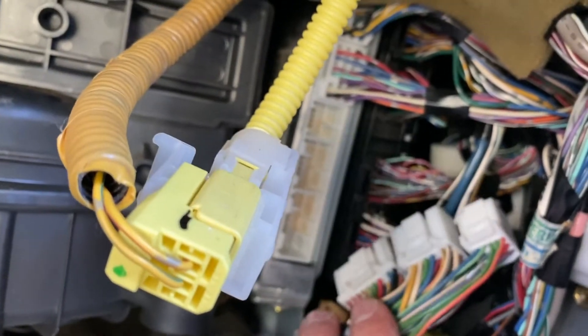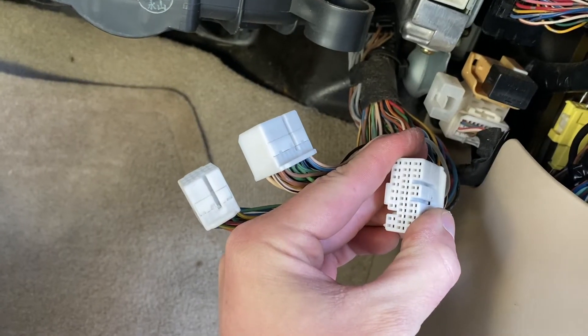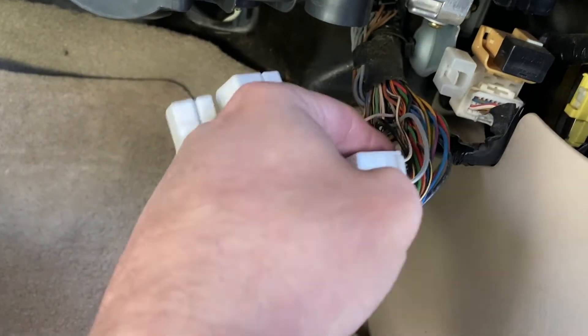Then we can get into the ECU. If we look right in here we've got three connectors on the ECU — we want the third one on the bottom. But since they're all connected together you've got to take all three out. On the largest wire connector we have here, the third one on the bottom.